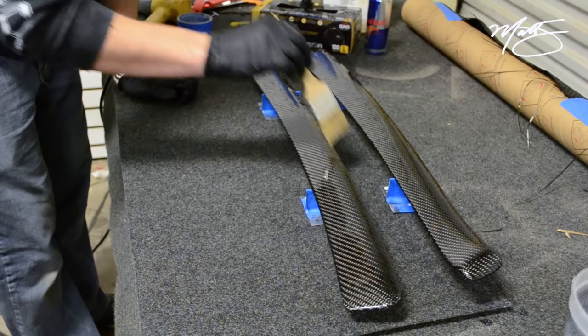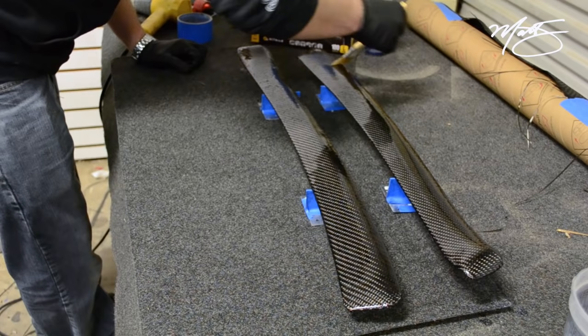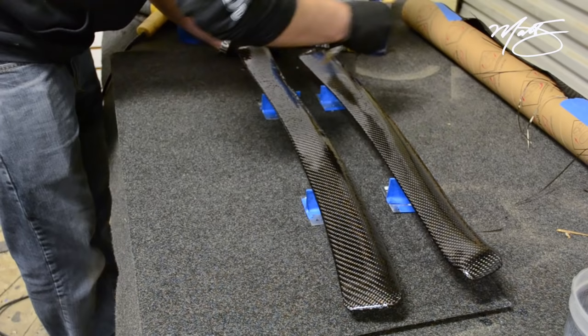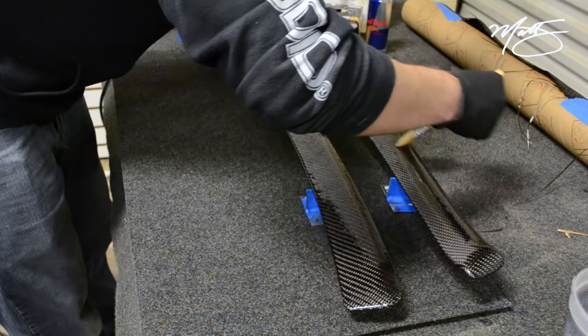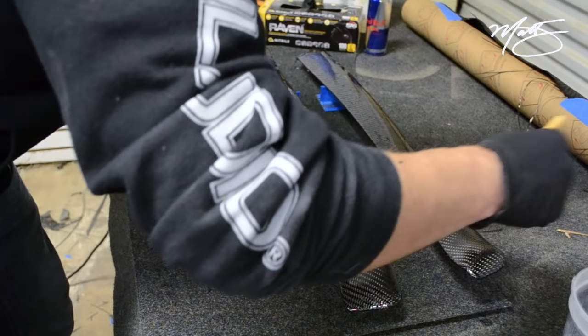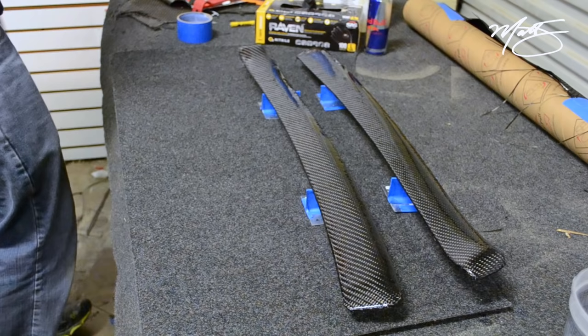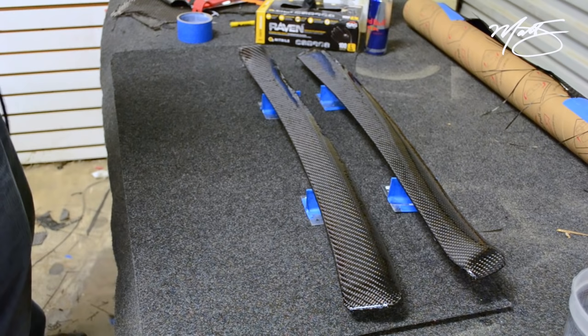I'm probably going to want to go over it one more time pretty softly, hit it again with the heat gun, and then I can let it sit until the morning. This is where you start to really see the ridges of the carbon — just getting that excess off. By this time it's fully saturated. Also keep in mind it takes a little bit longer on this process if you're using a thicker carbon fiber. This is 20oz — this stuff is very thick, as you can see. Just one strand of it — it's a beast. Fill it one more time with the heat gun.